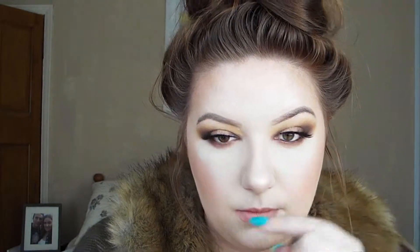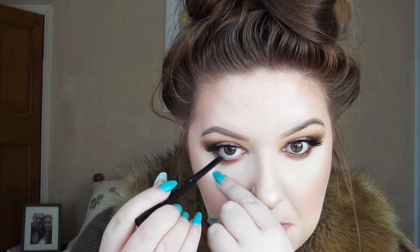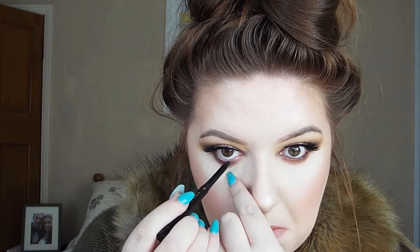To intensify and deepen this look I'm going to go in with my Tarte Light Camera Lashes Close Up Lash liner in black. I'm just going to put this along my waterline. Then using my A12 brush and whatever is left on the brush, I'm just going to buff that liner out.